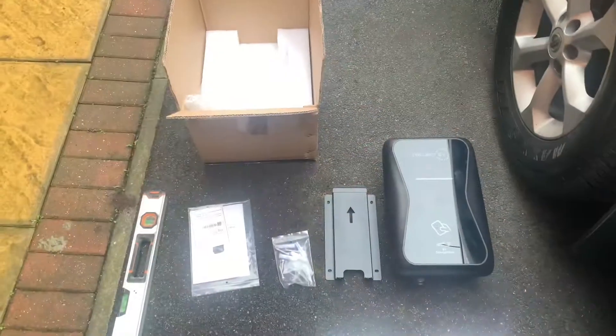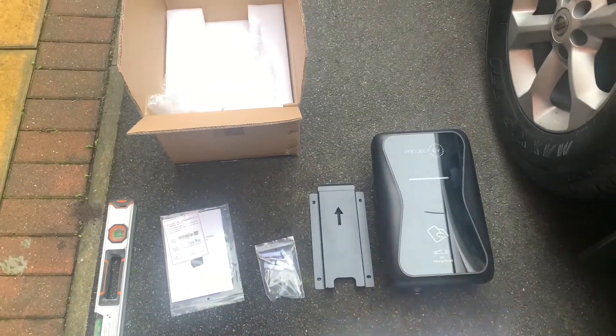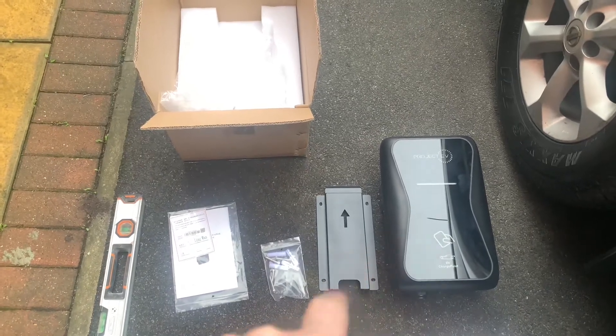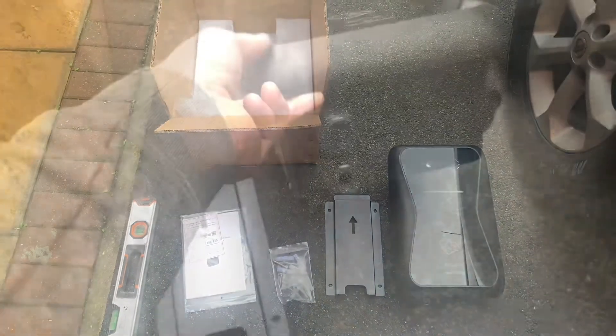Let's have a look at what we've got in the box. Inside we've got the charger unit itself — that's the RFID model — the mounting plate, fixing screws and anchors, and the instruction book with serial number.